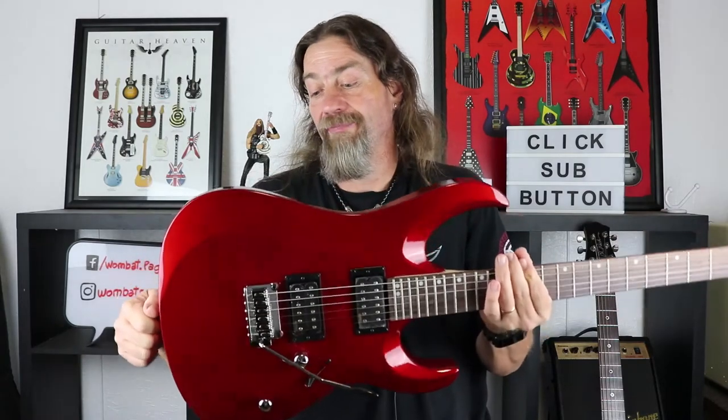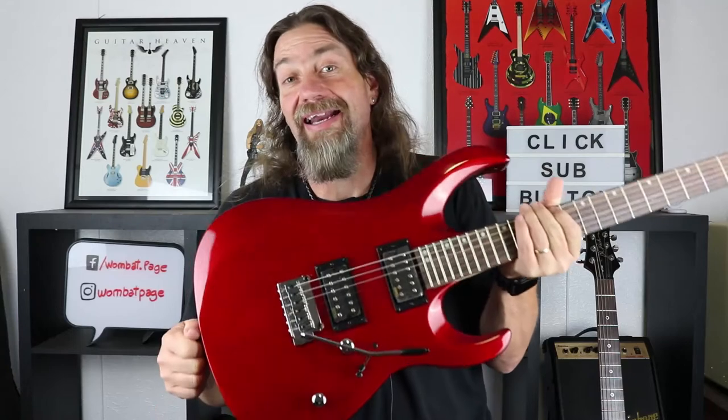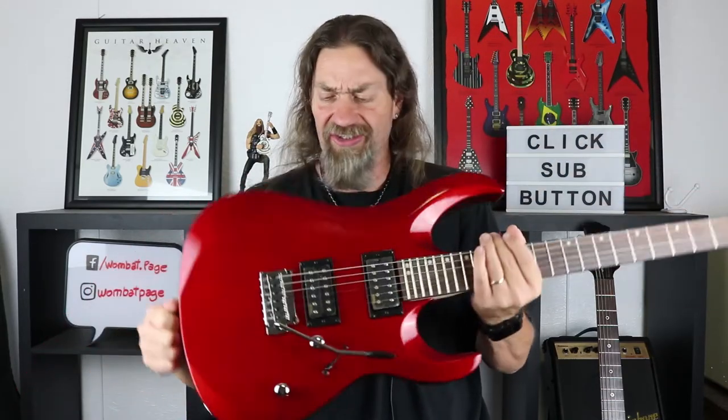If you're into that shreddy style of music — Joe Satriani or Steve Vai kind of thing — but you can't afford an Ibanez or one of their signature models, this may be the guitar for you. That is the Cort X4 and it is a beauty. I really like this colour too — something about these metallic reds, they're a bit deeper in colour and I really quite like it.